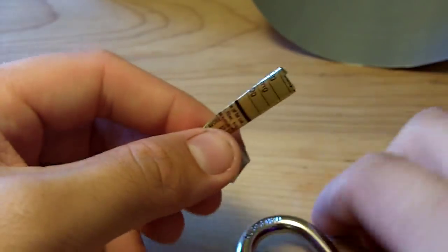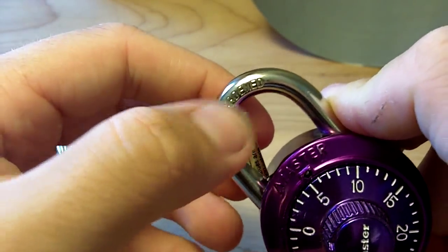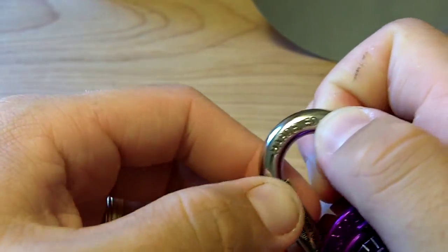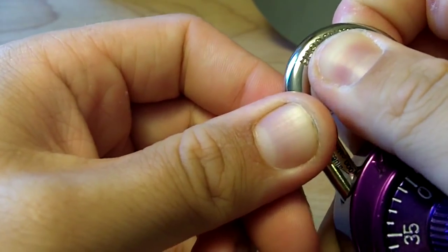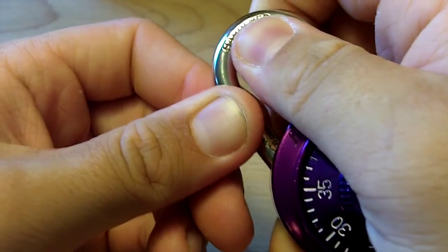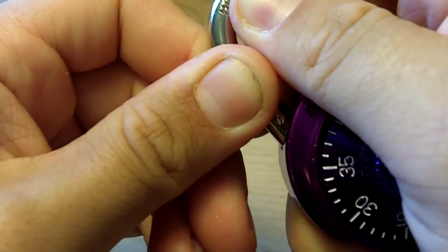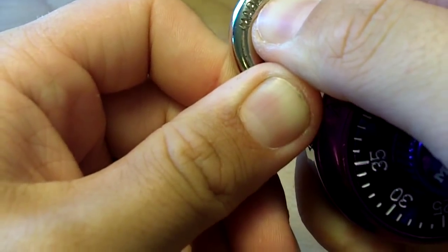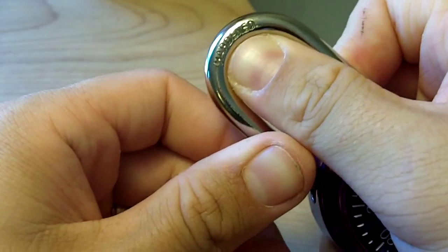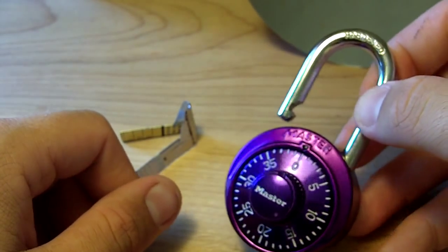I'll try to show you that technique again. So we're going to take it, get it started there, pull up on the shackle, push your shim in as far as you can. Keeping the shim and the shackle moving at the same time, push them both in. Now keep the shim pressed down and lift up on the shackle — just like so. And it opens right up.